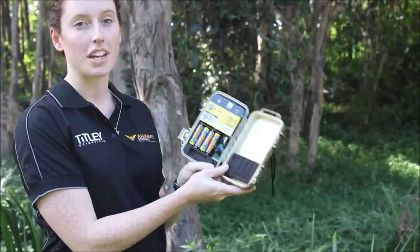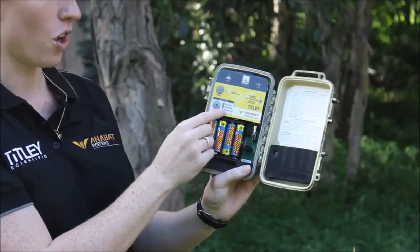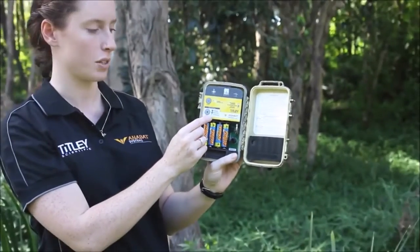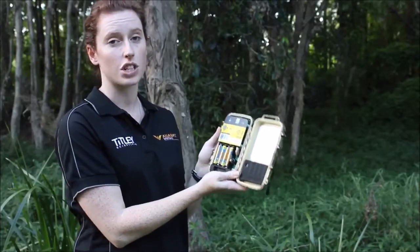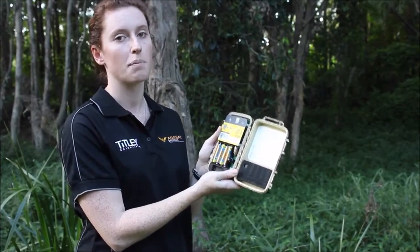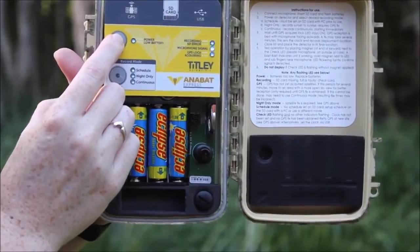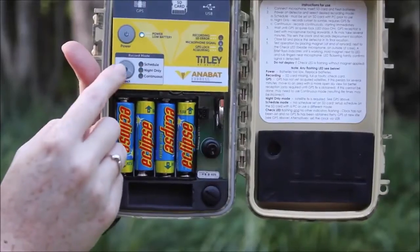To begin recording immediately, turn the power on and ensure that this is lit to continuous mode. To record in a scheduled mode, you need to have the schedule set on the SD card prior to deployment. Press the power button and make sure the schedule mode is lit up.